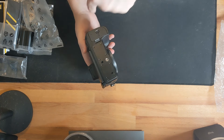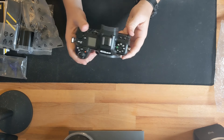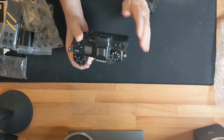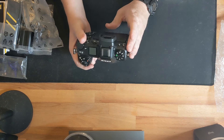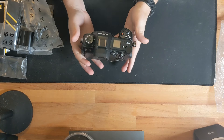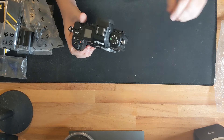The battery grip that will eventually come for this camera screws into the base and adds two batteries, extending battery life. This camera is supposed to have virtually no overheating and a virtually limitless buffer even at the highest quality settings and highest frame rates.